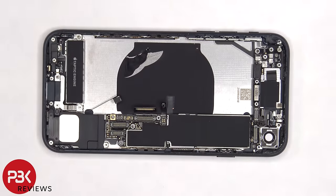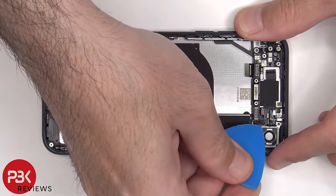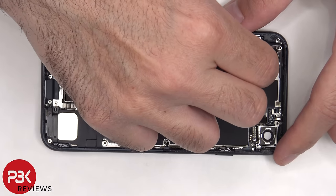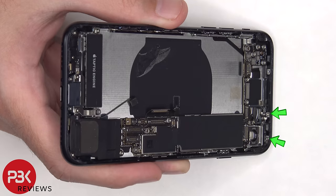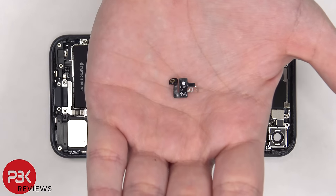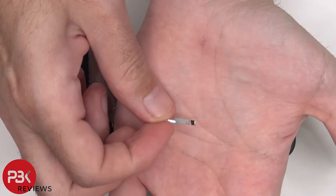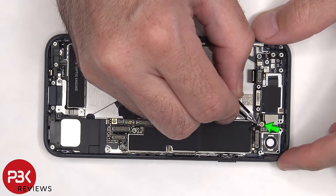Two more flex cables need to be disconnected, as well as two more Phillips screws. There are also two more Phillips screws on the inside of the frame that need to be removed. Now this flex cable can be removed, as well as the antenna flex cable on the top right side. At this point, there's one more standoff screw that needs to be removed. Once this rubber gasket is peeled off, there's a Phillips screw underneath that needs to be removed.